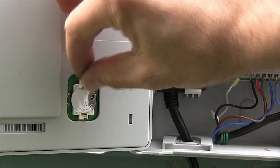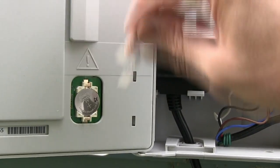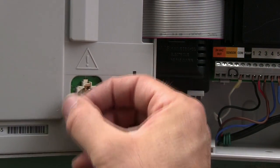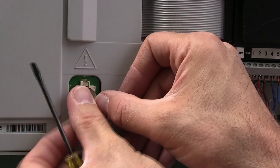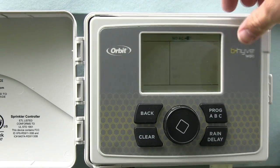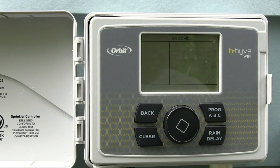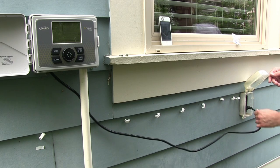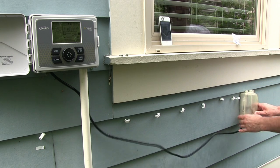Before we close up the box I need to remove this battery tab — it just ripped, so let's pry the battery out and remove the rest of the plastic. That just keeps the battery from draining while the product sits on the store shelf. You can see right on the display it says 'no AC' — that's the battery powering the display — but once we plug it in the display lights up fully.